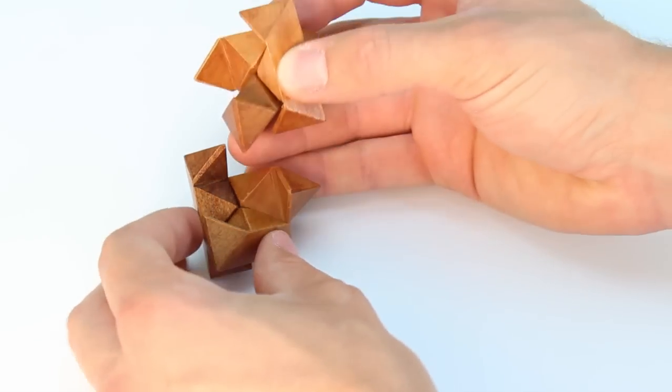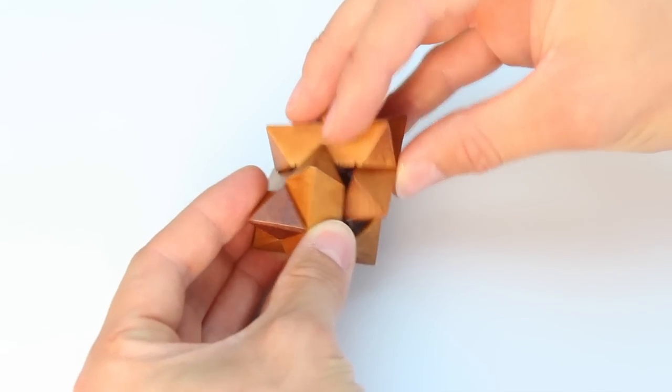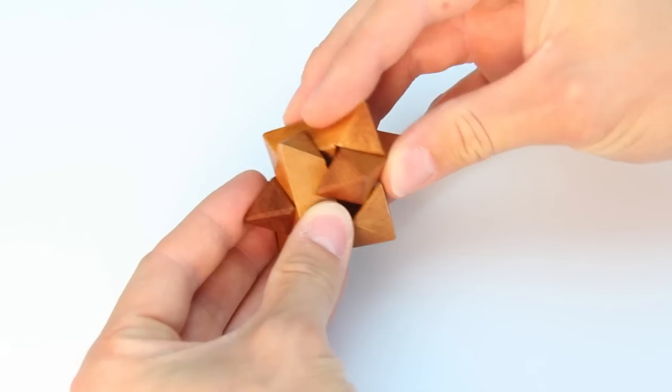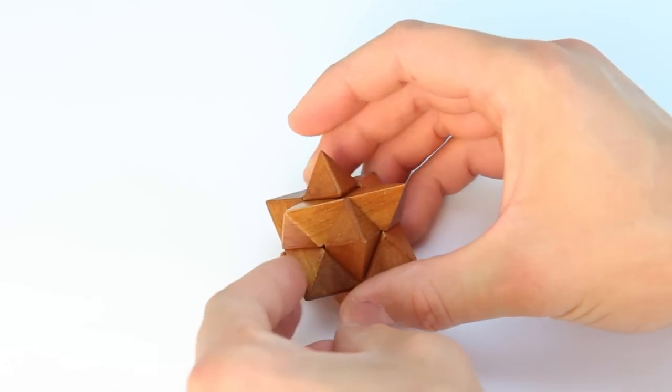Next, pick up the two sets of three pieces and slide them together. A tip is to make sure the tips of your pieces slide over the middle of the backs of their adjoining pieces. And there you have it, the mystifier.